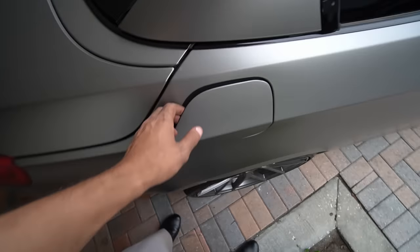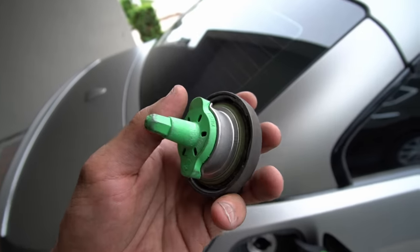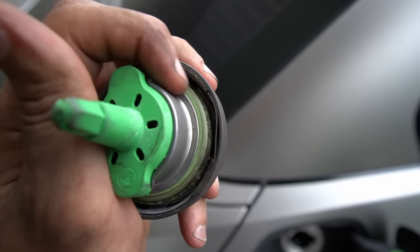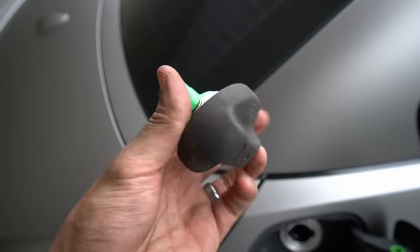Quick note, guys: if you continue to have that DTML code with the check engine light after you change the leak detection pump, it could also be your gas cap. You see the rubber green seal around the gas cap right here — sometimes these start to go bad and you can also get that DTML error code because of a bad gas cap, so you may need to replace that. Anyways, I hope you guys found this video helpful and learned a thing or two. If you did, make sure to hit that like button — it really does help me out — and also make sure to subscribe for more content in the future. As always, thanks for watching. Till next time.